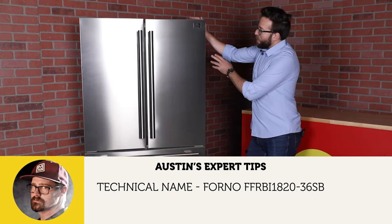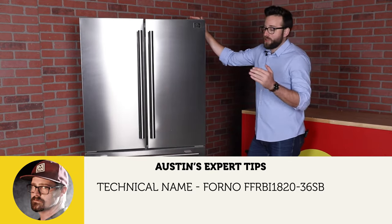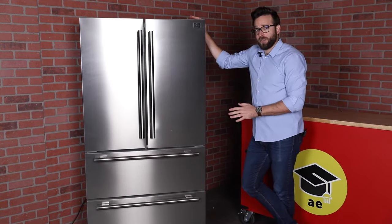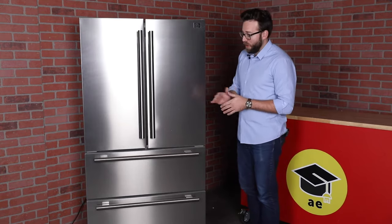This one is the Forno Alta Qualita. Alta Qualita in Italian means literally higher quality. And Forno, if you're curious in Italian, means oven. So they started out doing ovens, and now they make refrigerators as well as other appliances.